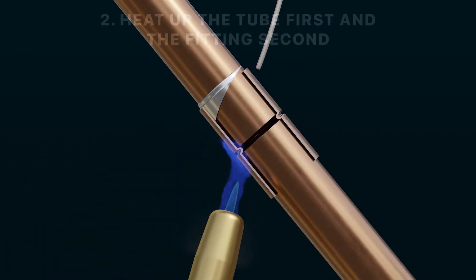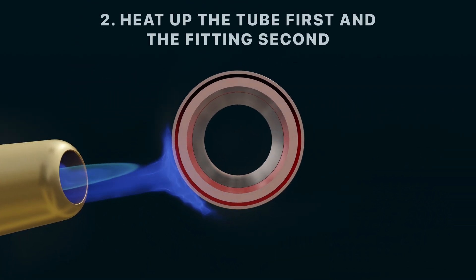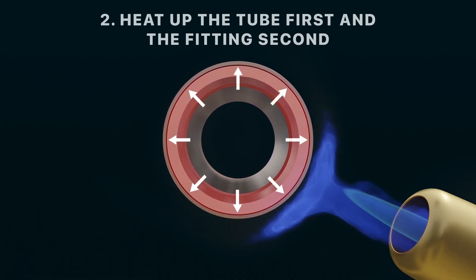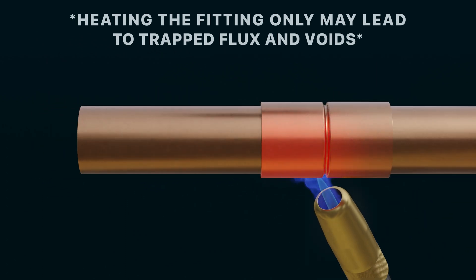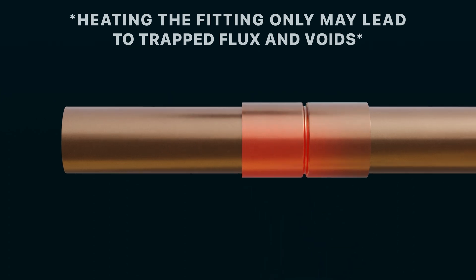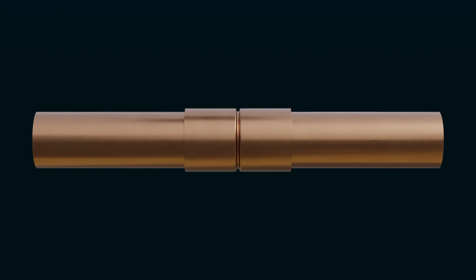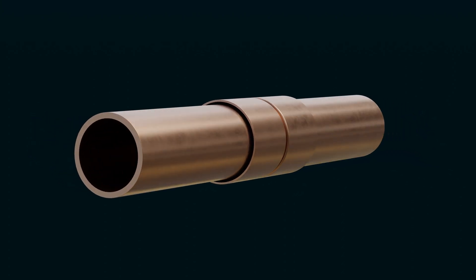To begin correctly, heat the tube before heating the fitting. This will ensure the tube expands first for consistent capillary space with the fitting. If only the fitting is heated, then the tube may not reach the melting temperature of the solder, resulting in trapped flux and voids that could lead to failures. The goal is to expand the tube inside of the cup while bringing both the tube and fitting up to the solder's melting temperature.